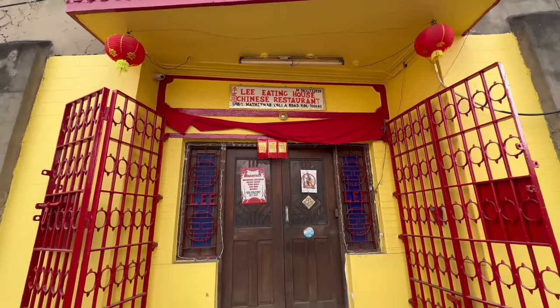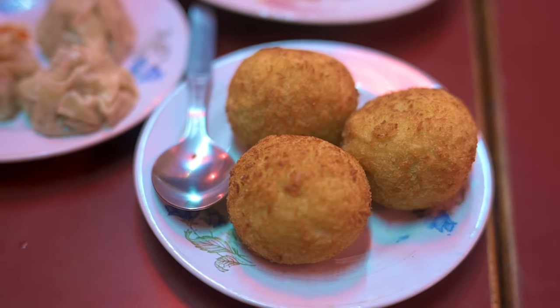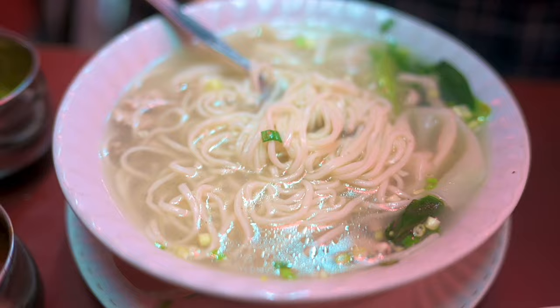It's episode 3 of the Chinatown series. You've seen us cover the popular places of Chinatown already. Today we are at the Lee Eating House and we thought we'd do something different this time around. We're going to be showing you one-of-a-kind Chinese breakfast. Breakfast I normally eat kachori, but today we're going to be trying out some Chinese items which are for breakfast over here.